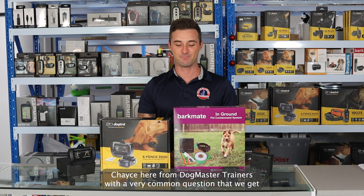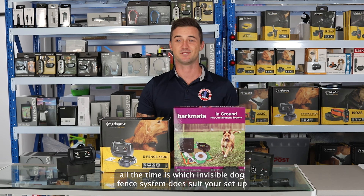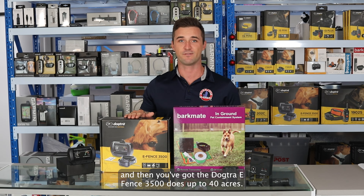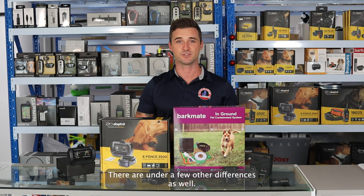Chase from Dogmaster Trainers here. A very common question that we get on the phone all the time is which invisible dog fence system suits your setup. Basically the Barkmate system does up to five acres, and then you've got the Dogtra EF 3500 that does up to 40 acres. There are a few other differences as well.